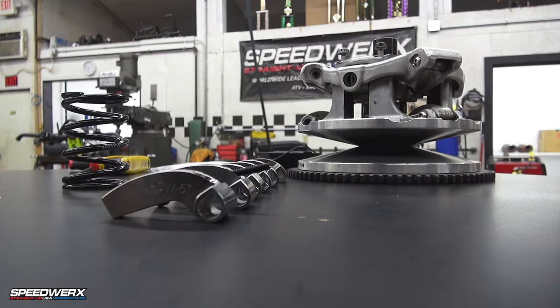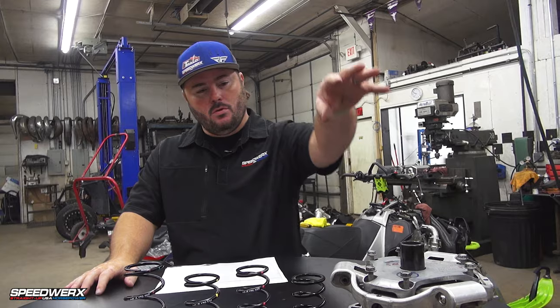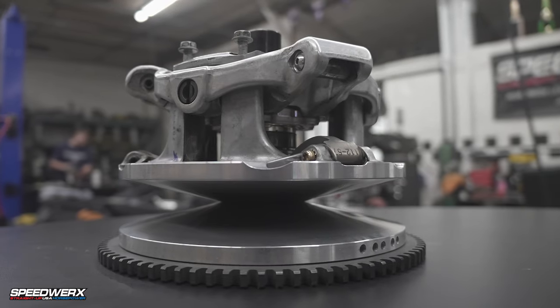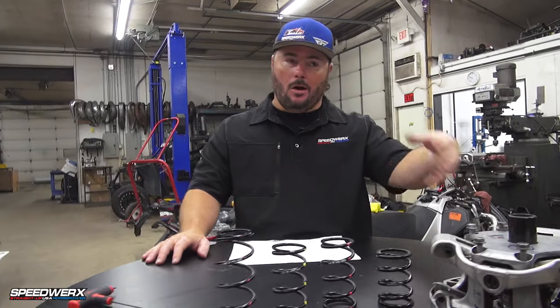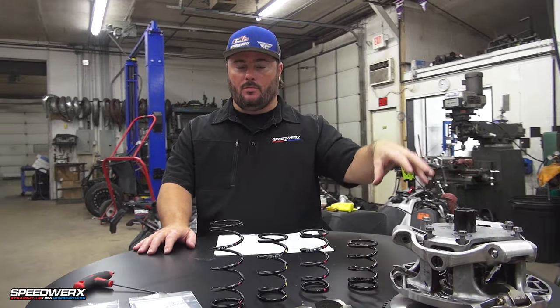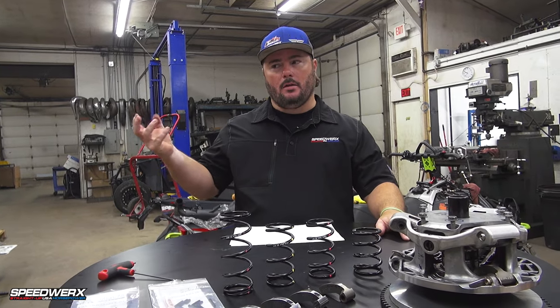Hey guys, Jeremy at Speedworks here, coming to you today with another new and exciting product. We're going to talk about a few different things here today for the new Arctic Cat Adapt Primary Clutch. This clutch is coming on all the new 2022 snowmobiles — not all models, but most of the more popular high performance models. This clutch will be coming on there, and then it's also coming on the new Wildcat Double X.